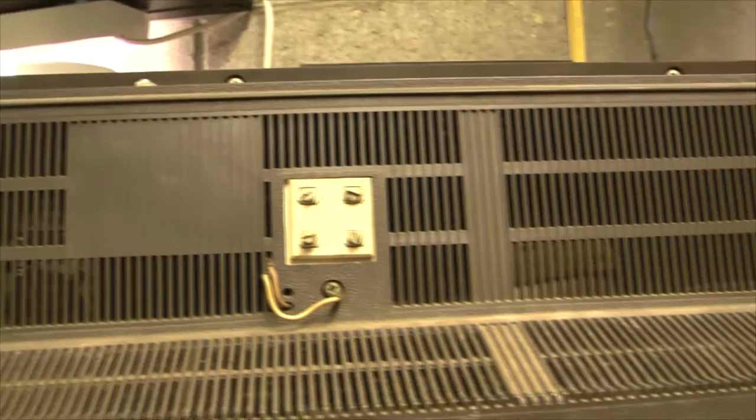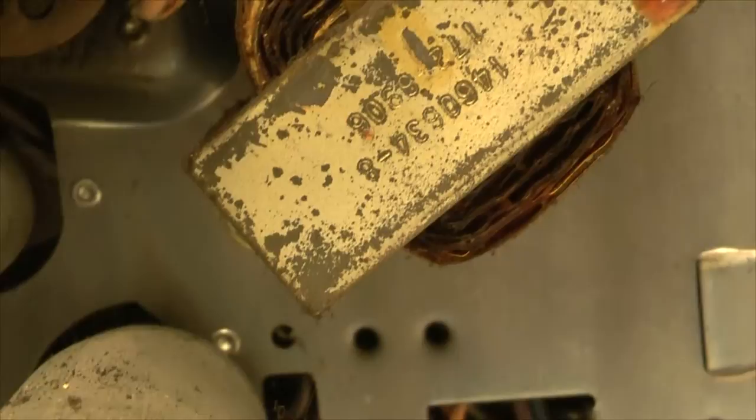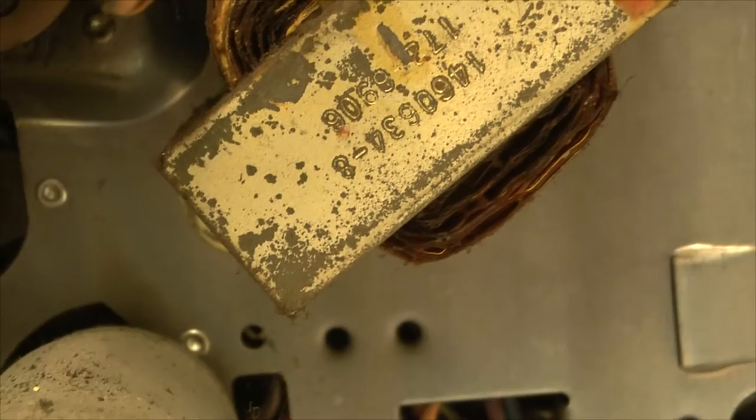I don't know the model or chassis yet until I take it apart. The TV's a little bit older than I thought - this date code on this transformer says 6906, so this is a 1969 model television.